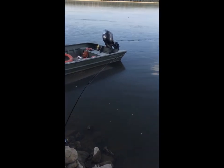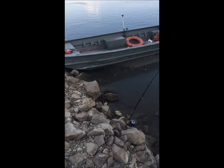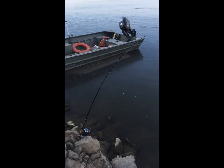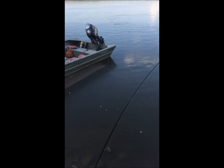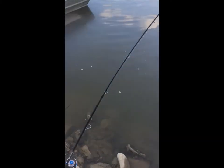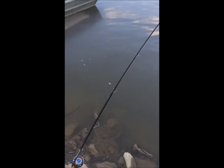This is kind of what we're dealing with here. The current is really taking my rod out, as you can see — really strong current. Not the ideal rod, obviously, for this river. Very snaggy. There is fish in here, so I have my drag set kind of loose. Hopefully we can still get a fish with this setup. We'll see.